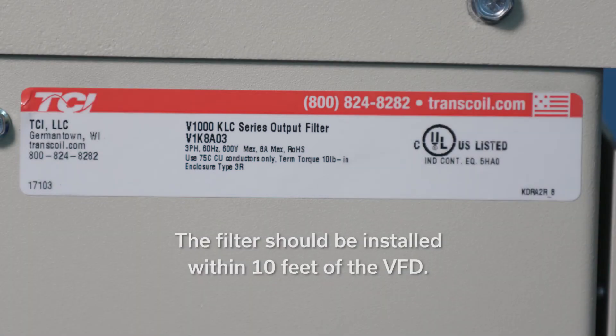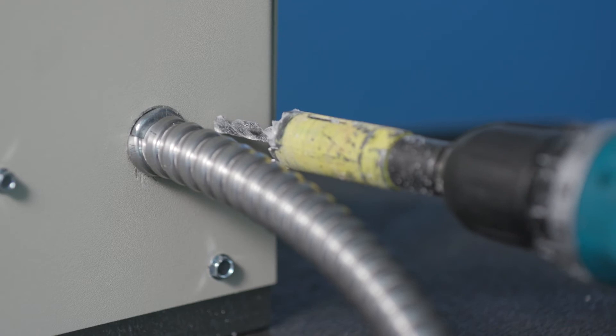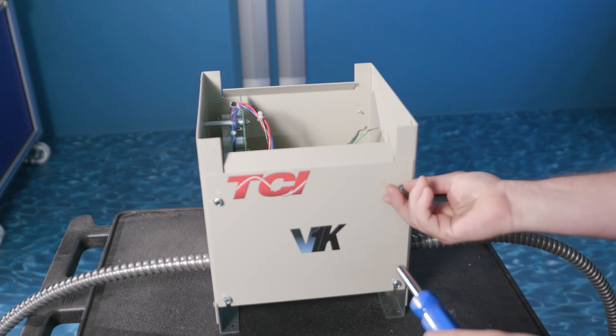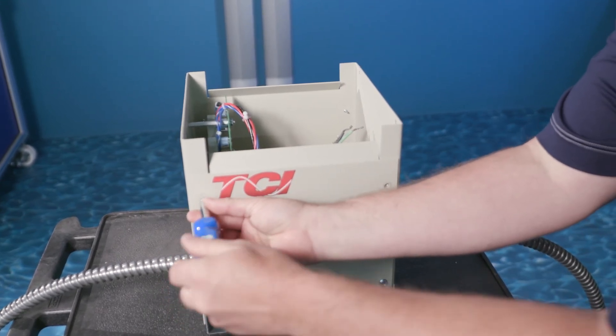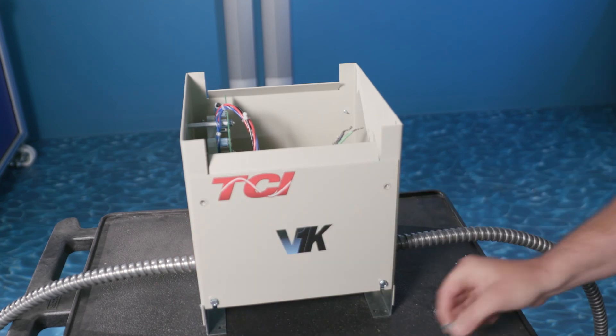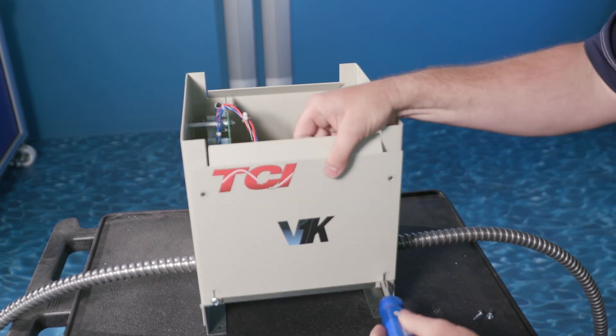For best performance, the filter should be installed within 10 feet of the VFD. Locate the desired locations for cable entry on the enclosure and drill out the enclosure. Install conduit fittings. It's important to note that to maintain the environmental integrity of the enclosure, install listed components with the same environmental rating as the filter enclosure.